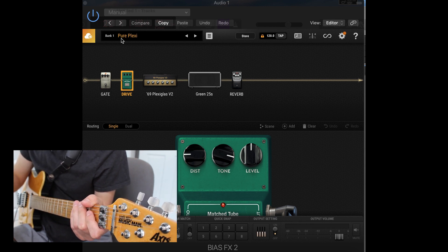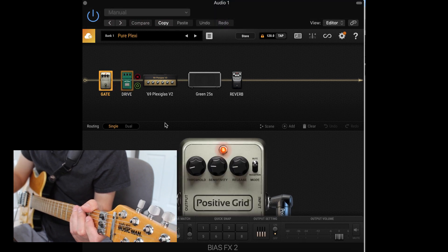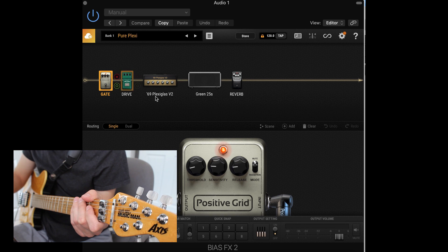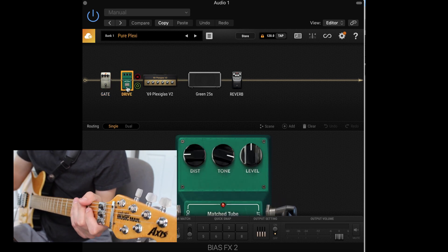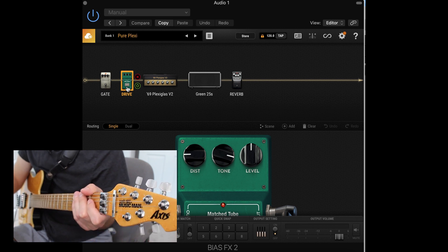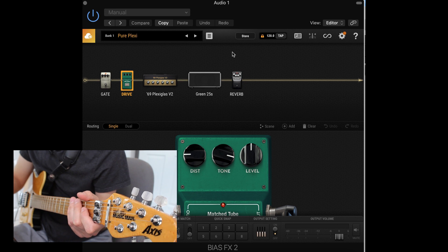The signal chain starts off with a simple noise gate — very little on the threshold, just to get rid of any noise from the overdrive. Then we're doing an 808 type of thing. I did tweak the 808 a little bit: I backed down the distortion and cranked the tone way up to really give it more of that high-end bite that Plexis are known for.